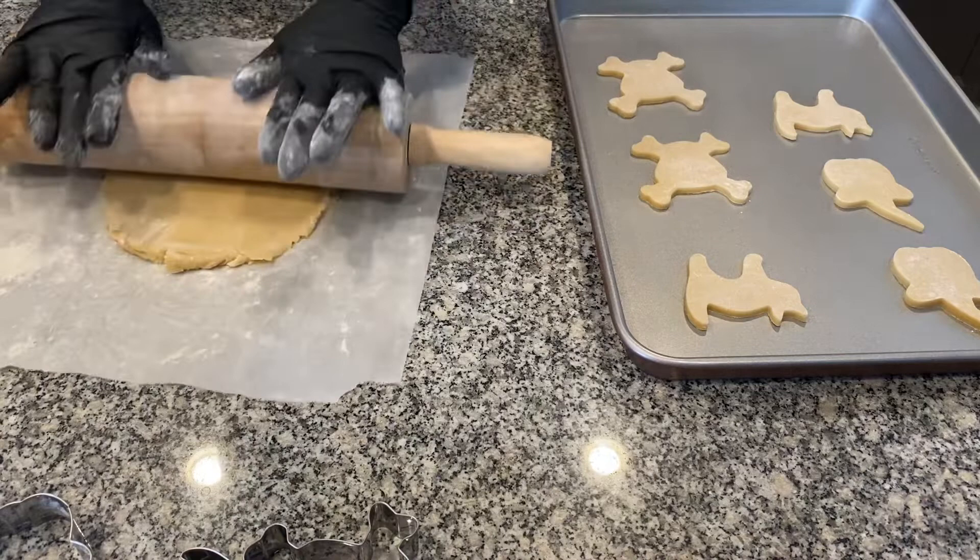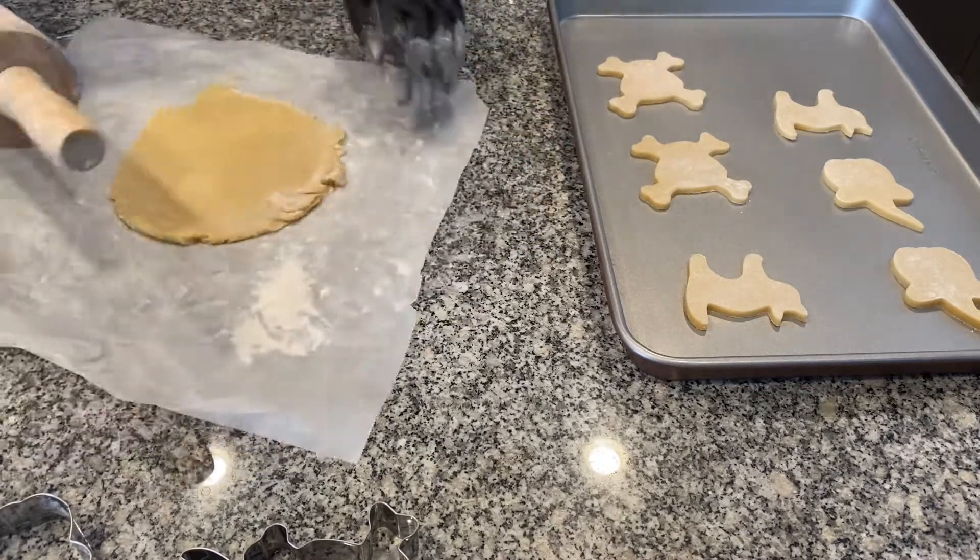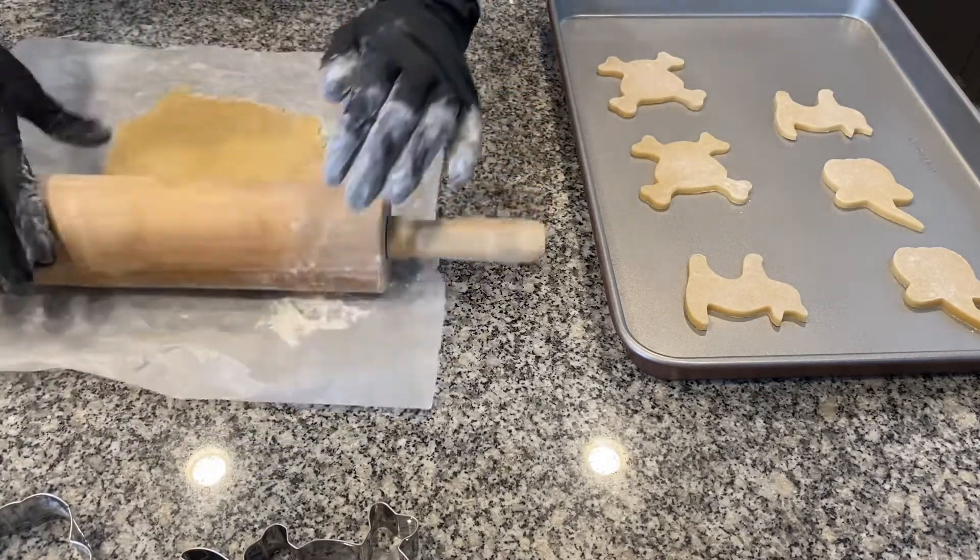Alright guys, it's time to put them in the oven. I usually keep mine in for eight minutes, but just don't go above ten minutes.